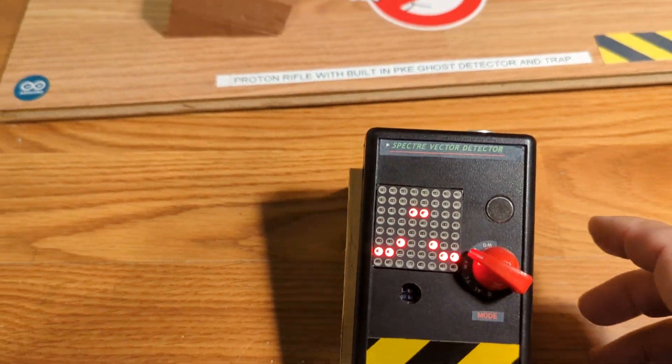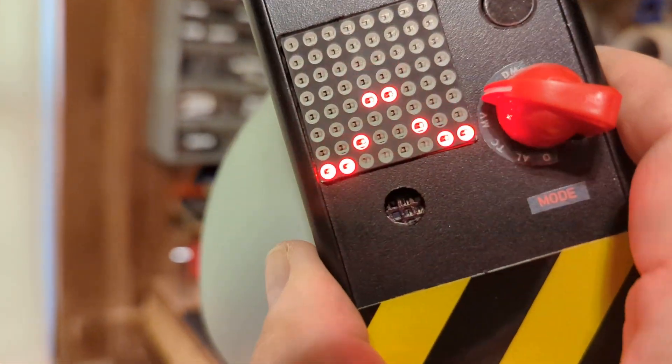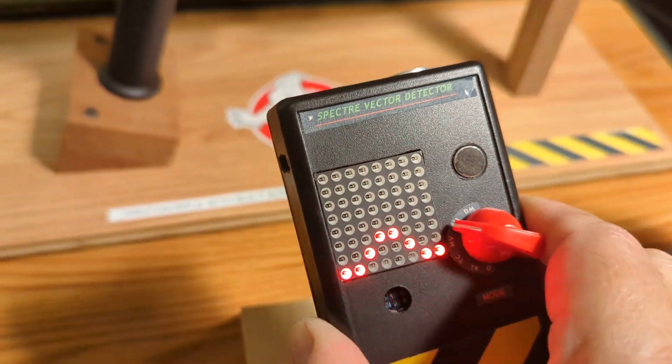The next one is an EMF Detector, which picks up electricity and static and so on. It kind of goes crazy when it gets near electromagnetic waves.